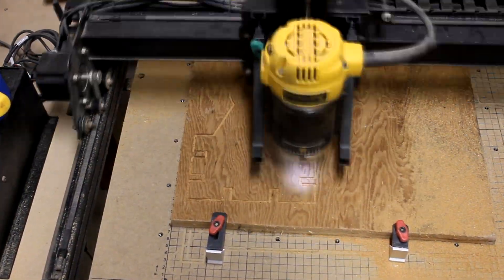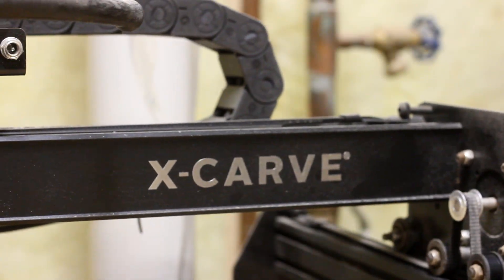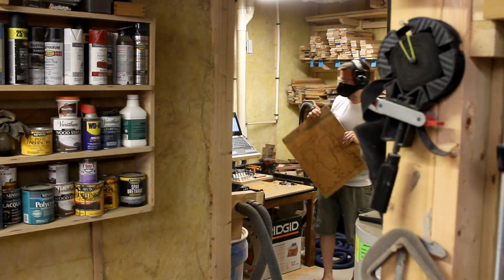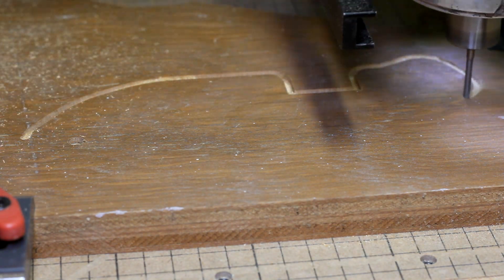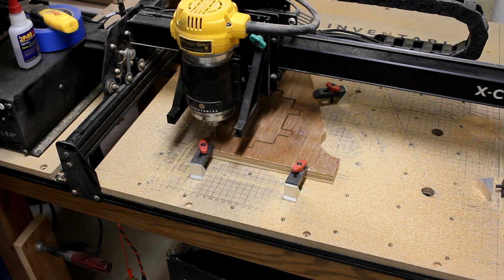I thought a 1-1/8 inch straight cutting bit would be the best to cut out all the pieces. I just figured that this will leave small enough rounded corners on the box joint pieces that need to fit together that it won't take much persuasion during glue-up. Now there was a total of 11 pieces to cut out on the X-Carve, and there definitely is something to be said for the efficiency and accuracy of an X-Carve.